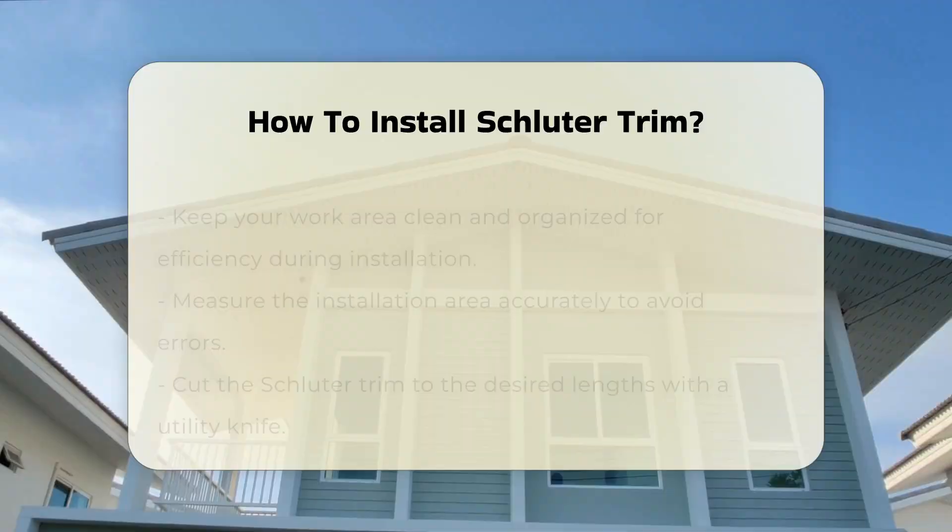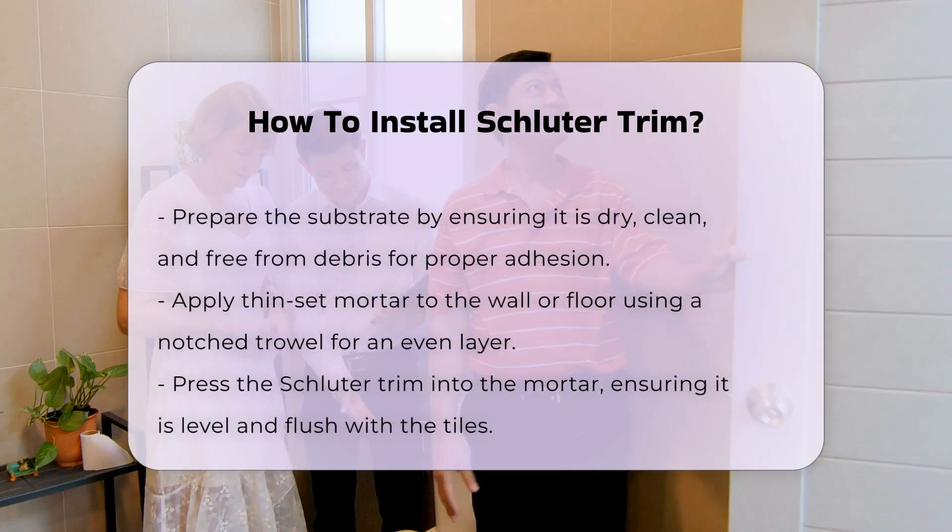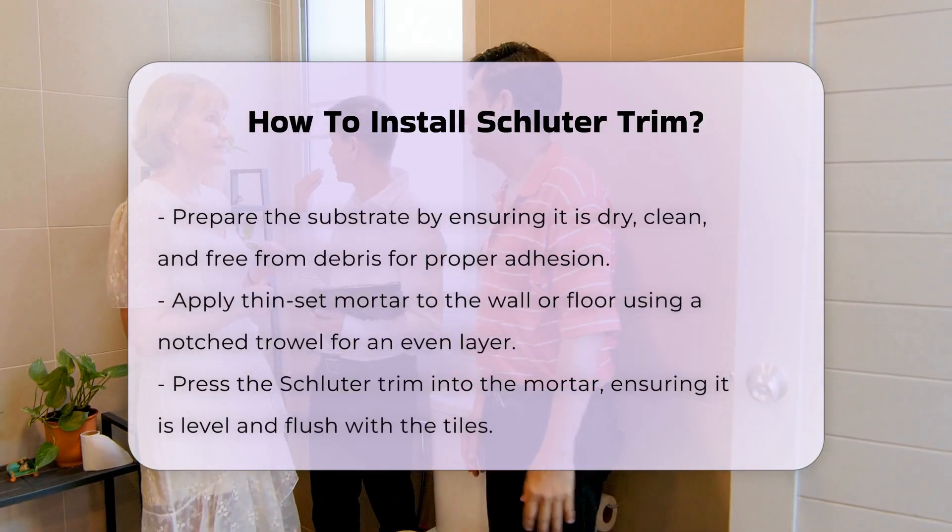Before applying the trim, prepare the substrate. Ensure it is dry, clean, and free from debris. This step is essential for proper adhesion.